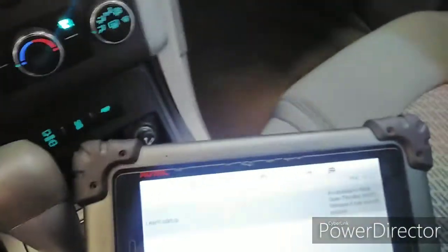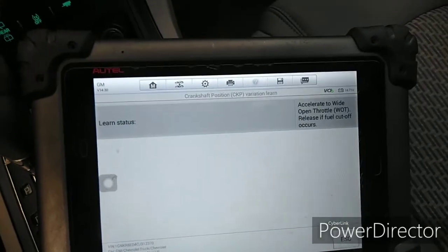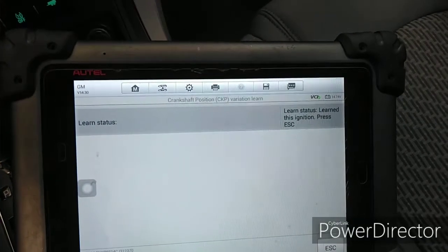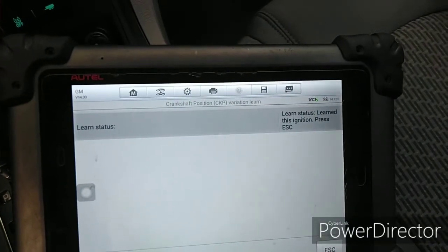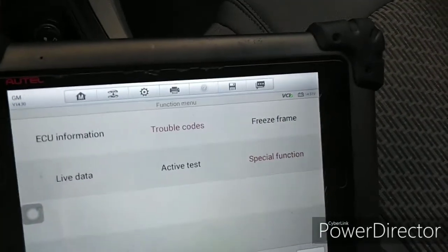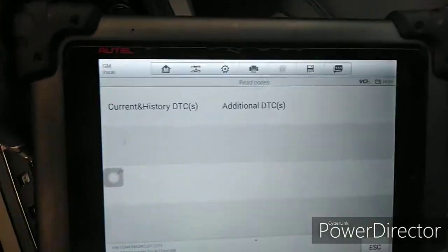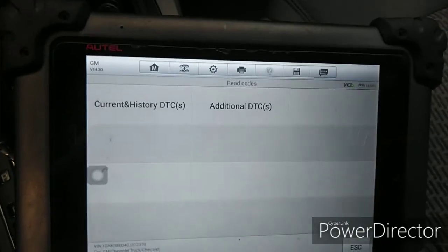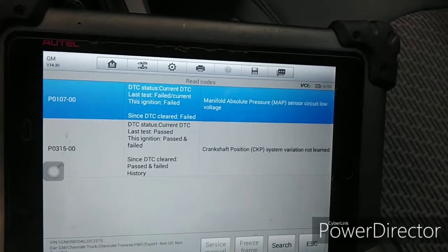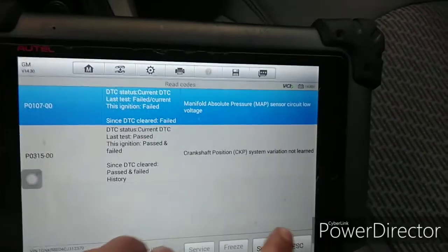Accelerate to wide open throttle — should reach 4,000 RPM. Learn status: learn complete. Press Escape. Now go to Trouble Codes, read current codes — busy status — current. Need to clear the codes.